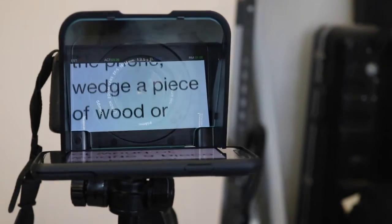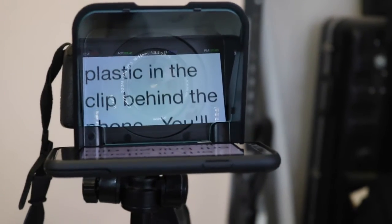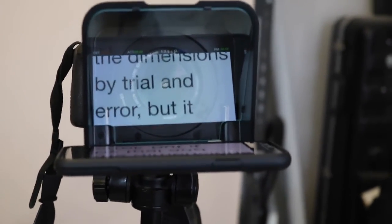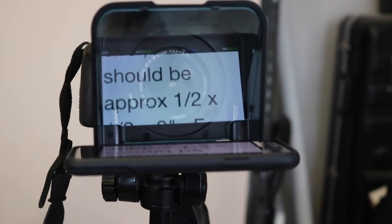We've shown you how to set up the Parrot and described its pros and cons. Here's the Parrot in operation. As you can see, the text scrolls on the smartphone and is reflected by the Parrot's mirror. You look straight into the camera lens while you are reading the text. To stop or resume scrolling, press the space bar on the Bluetooth keyboard or keypad.